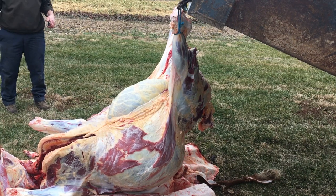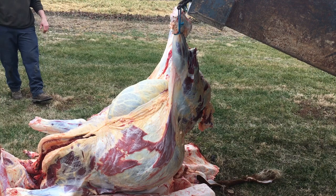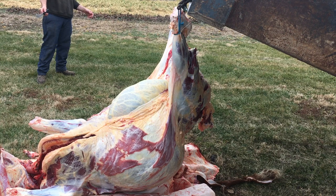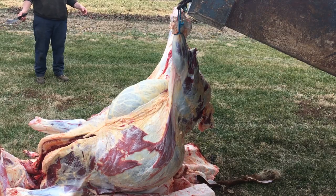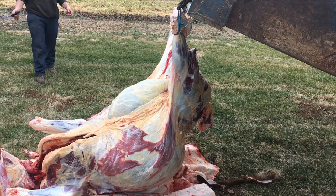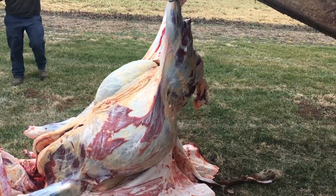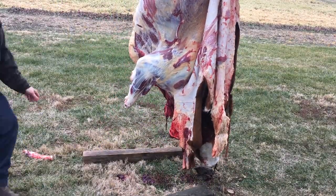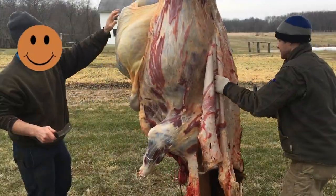Look at me, I'm a professional — it's pulled out. Push it in. Oh, that's right, I'm going the wrong way. Look at me, I'm an idiot — I'm going the wrong way.